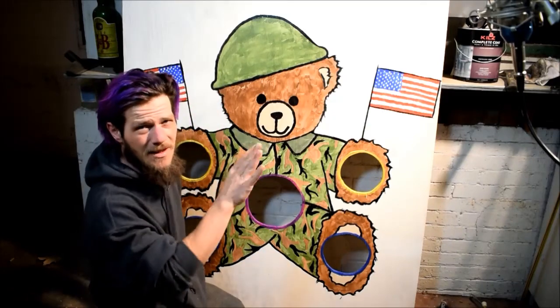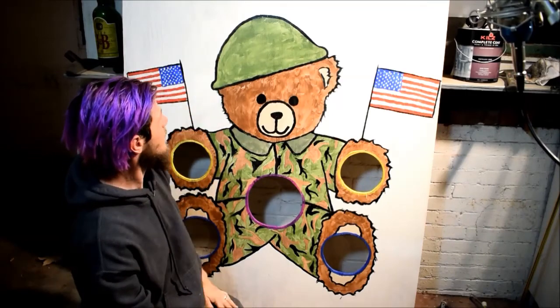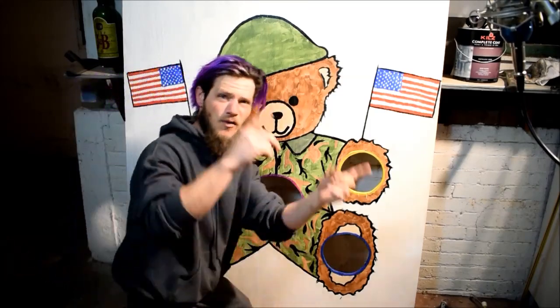Now I've got to figure out how I'm going to get it to stand up, but we'll figure that out later. For now, this project is done. It was a lot of fun — I hope you guys enjoyed watching me do it. I'll see you guys next time!